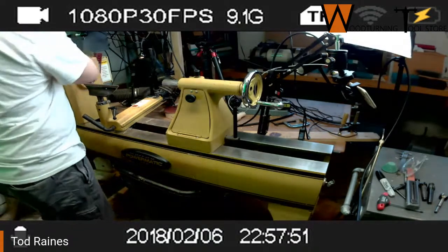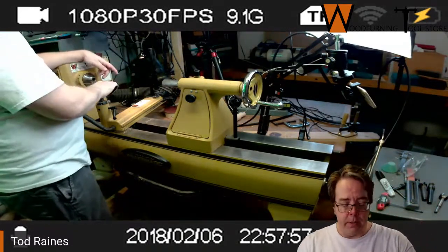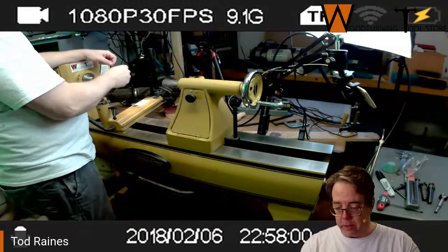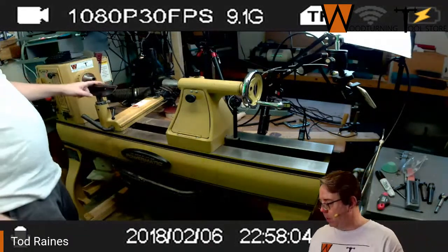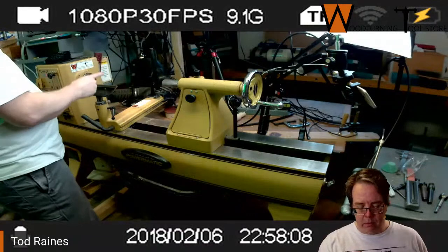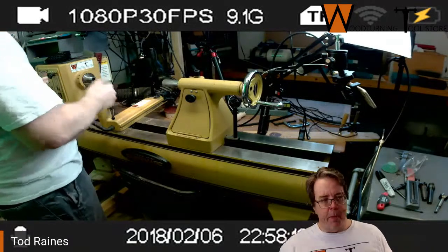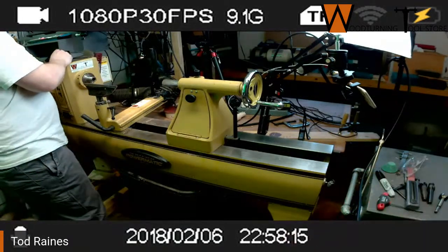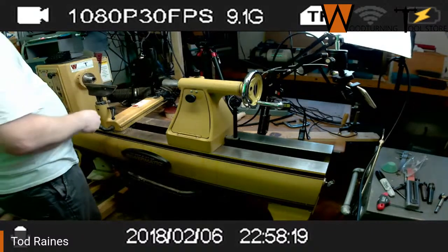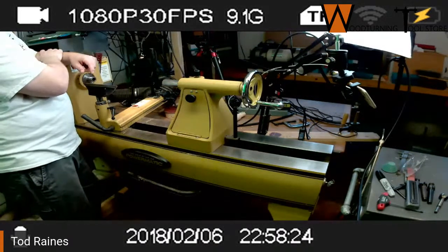The biggest difference between this and a metal lathe is that on metal lathes the machine holds the bit to turn metal, whereas on wood lathes we hold the bit to turn wood. My brother's a machinist and he came down and turned on a lathe — having to hold that tool was foreign to him. But otherwise the components are pretty much the same.